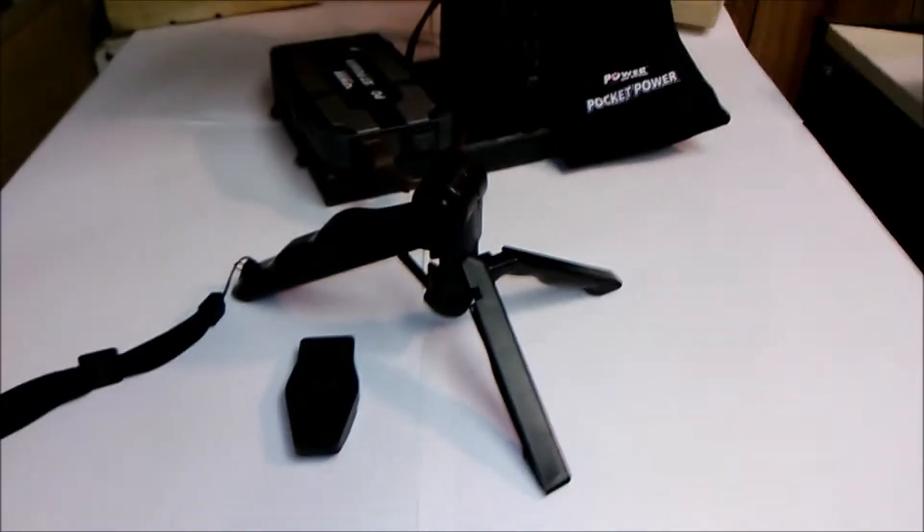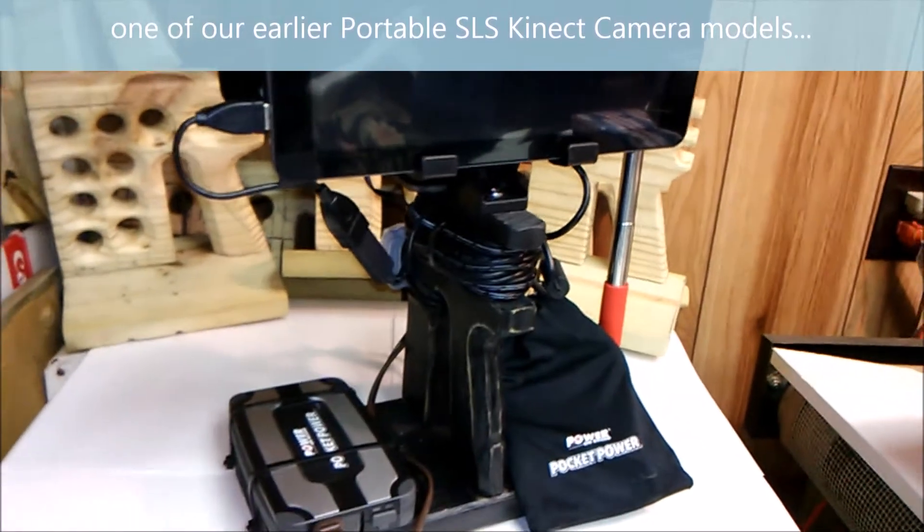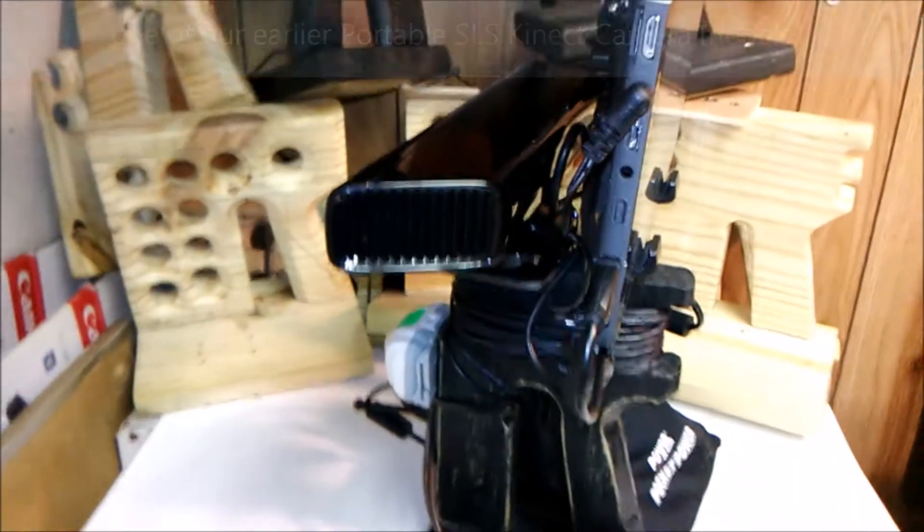This is the handheld tripod that we reviewed in an earlier video, along with the MyConnect POV camera stand and the SLS camera setup.